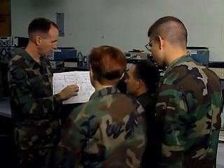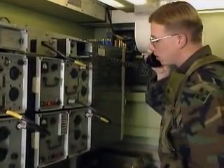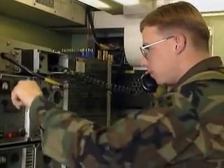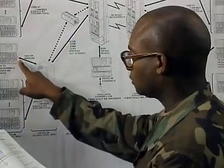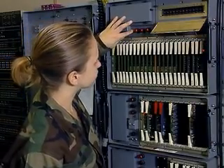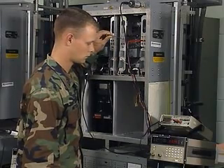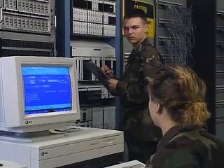The Army will train you to install, operate, and maintain the microwave equipment used in Army telecommunications around the globe. You'll begin training with basic electronics, the theory and principles of microwave radios, digital group multiplexing, and communications control equipment. You'll also train in various microwave and digital access systems.